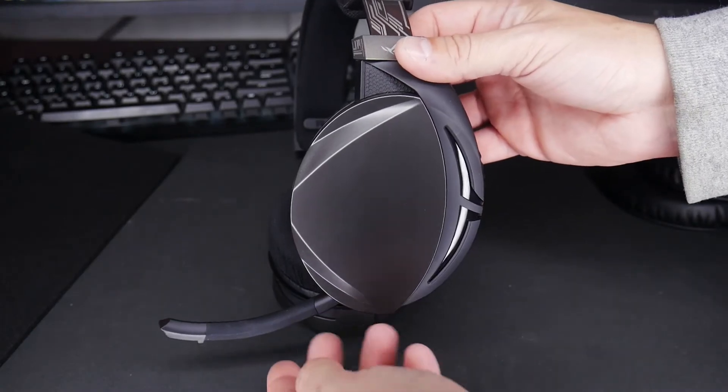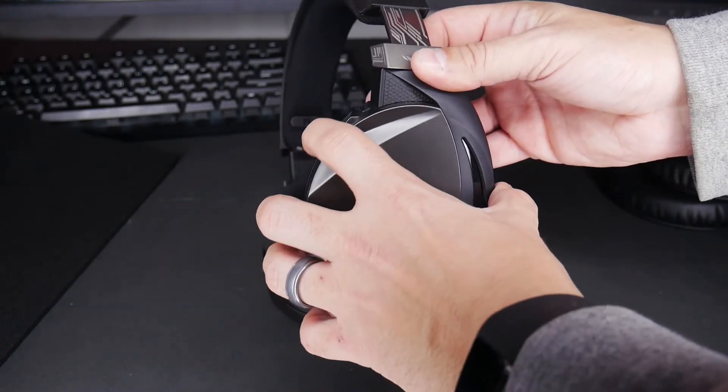The microphone does a great job tucking out of the way whenever you're on solo play, but how does it sound? This is an audio test for the microphone on the ROG Strix Fusion Wireless gaming headset. And back to me over there.